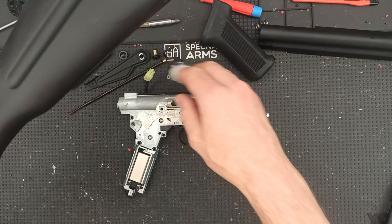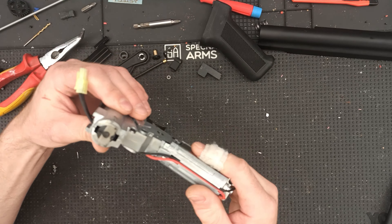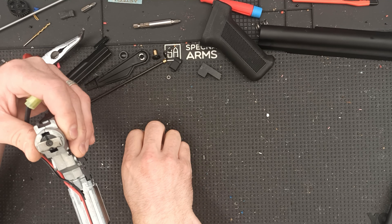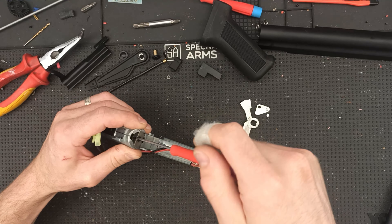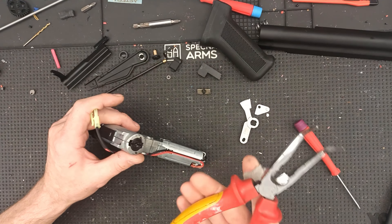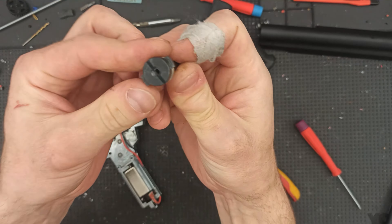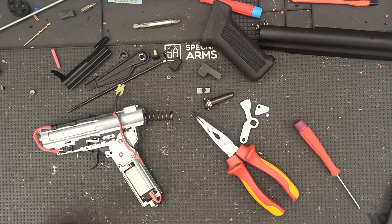It's a very nice base for tuning. First of all, we've got this quite well-made gearbox, and it contains a quick-change spring system, which is nice. They actually put a screw on it to hold the spring guide, which most other manufacturers don't do. So if you put a weaker spring in, the spring guide won't wobble.